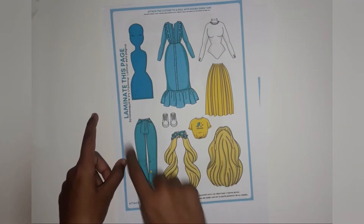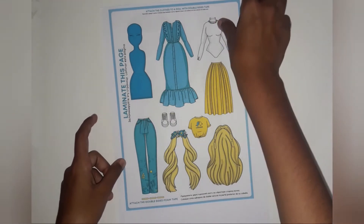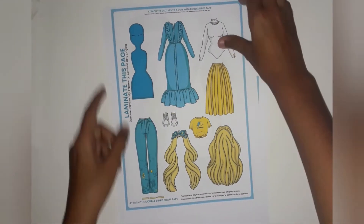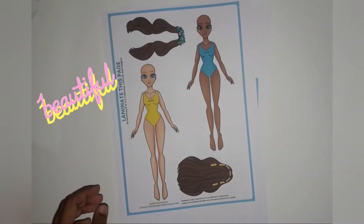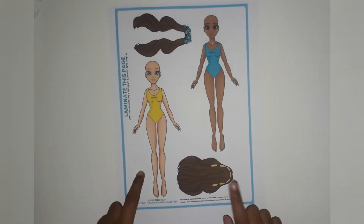If you want to laminate the whole page you can do it, but I will just laminate the wigs. You have to laminate the whole page. After lamination you have to cut it.